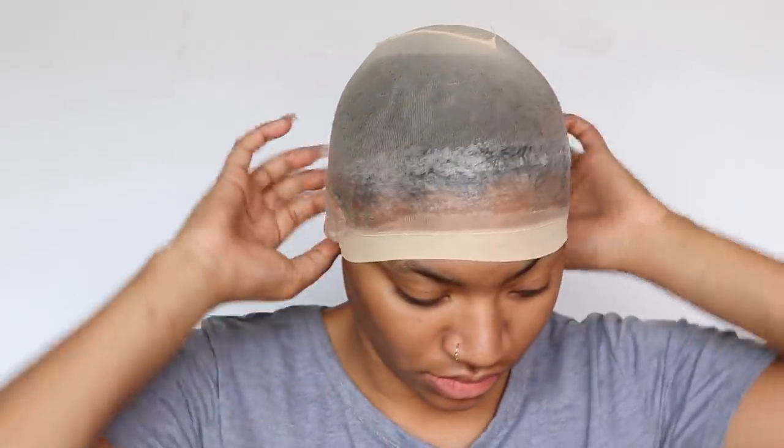It was taking an extremely long time to dry, but once it was completely dry you can see the way it looks — it's really matte but a little bit shiny.